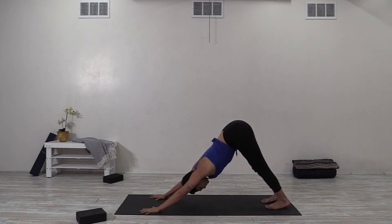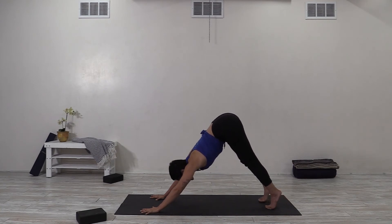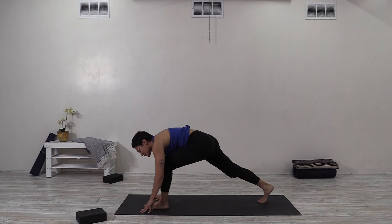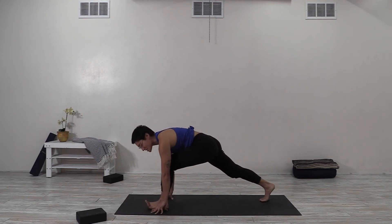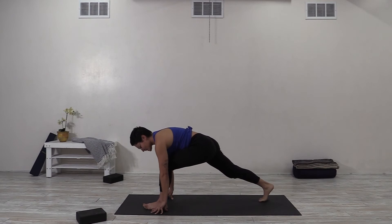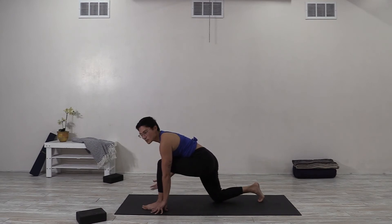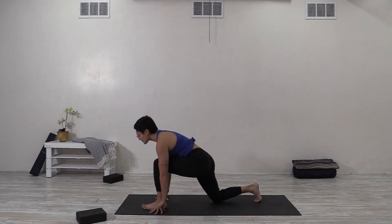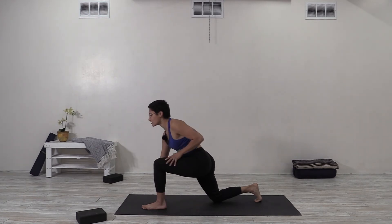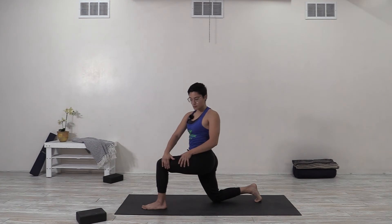Use an inhale to come back to the middle, sweep both arms up, at the top bend your elbows and clasp opposite elbows. Lower the bottom ribs down, tailbone toward the ground as you lengthen the thighs. Then release both hands, place the fingertips down, lift the back knee, and step back to downward facing dog. Take a breath, then send your left foot forward next to your left thumb. Center the weight of the left knee over the heel, lower the right knee down — this is also a good place for your blanket if you have it.